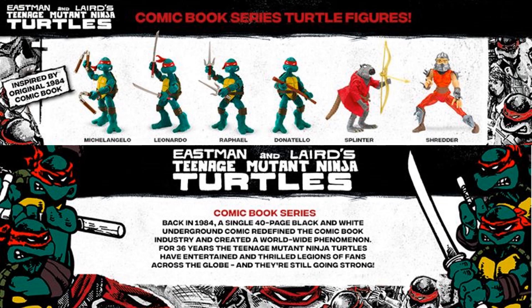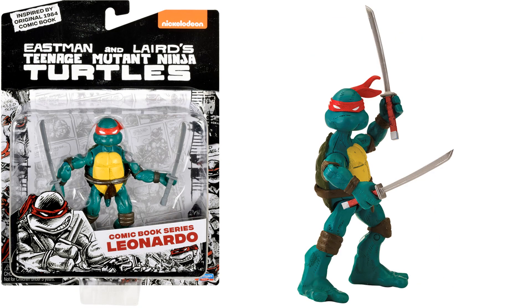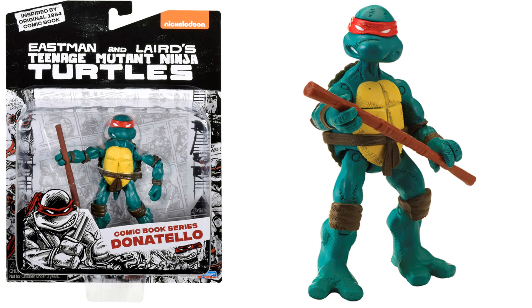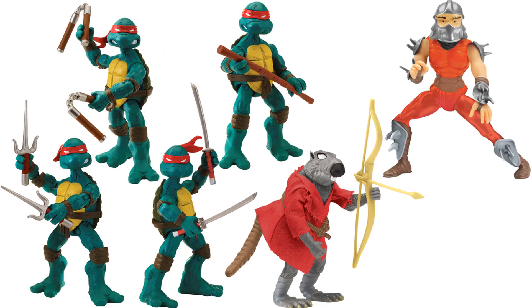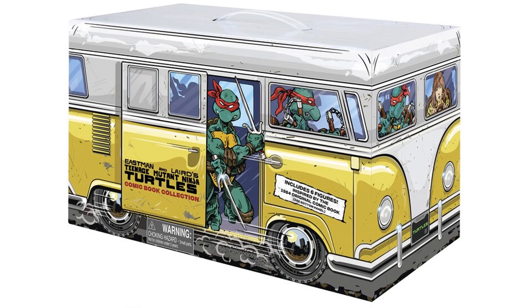These are the Eastman and Laird inspired 1984 comic book figures. Starting off with Michelangelo and the comic book series card back, then Leonardo, Raphael, and Donatello. Then we have Splinter — I like the gray look to him — and Shredder. Here are all six of them loose and all six in package, all coming in the turtle van.